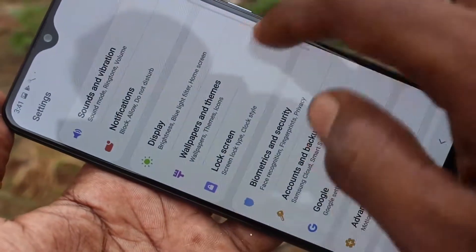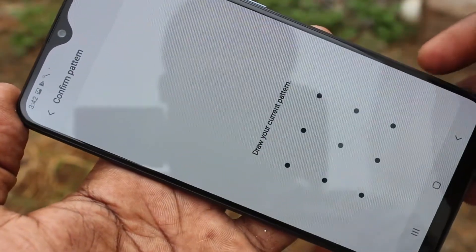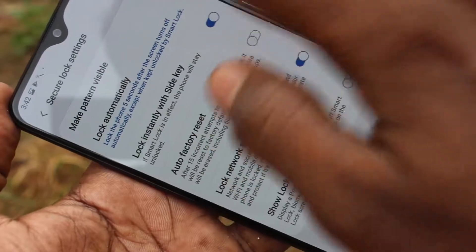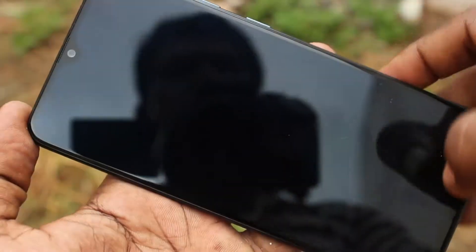If you want to have your pattern visible, go to the same settings — Lock Screen, Secure Lock Settings — and turn on this pattern again. Now it's visible.